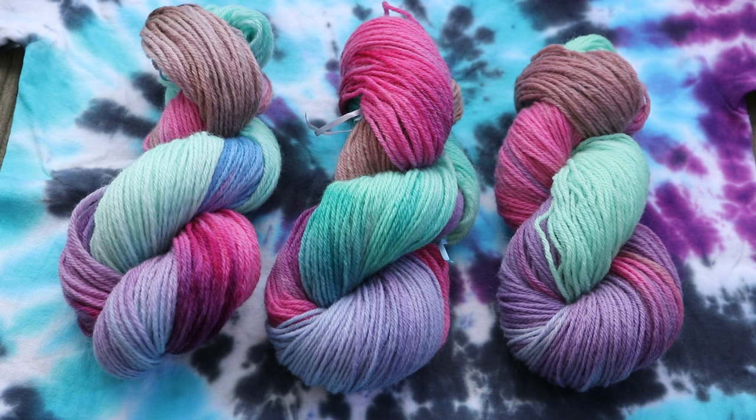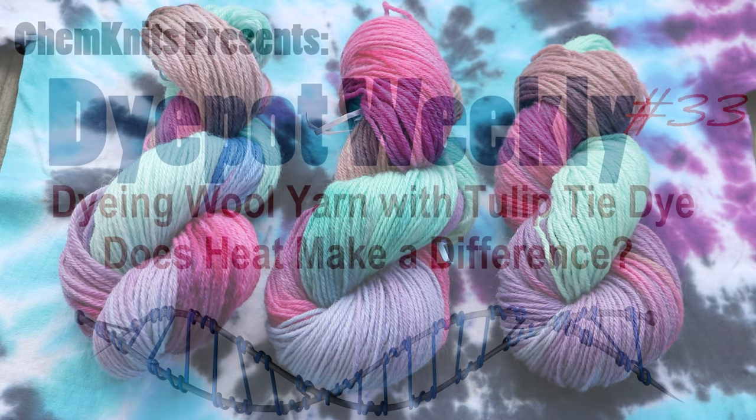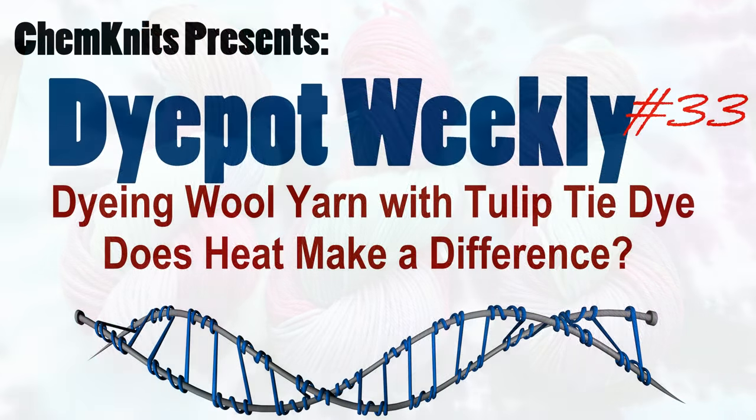Please tell me what you think about this dyeing project in the video comments — I always enjoy hearing your opinions. I am Rebecca from ChemKnits and if you enjoyed this experiment please subscribe to the ChemKnits Tutorials YouTube channel so you can be notified when I release a new live stream or a new episode of Dye Pot Weekly. Thank you so much for watching!